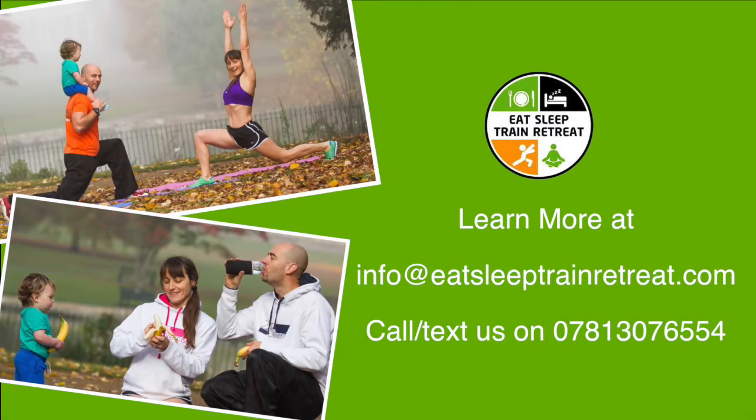You can learn more by emailing us at info@eatsleeptrainretreat.com or call or text us in the UK on 07813 076 554.